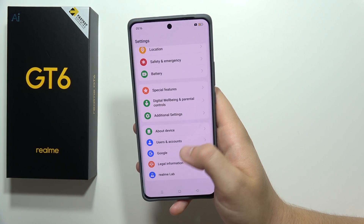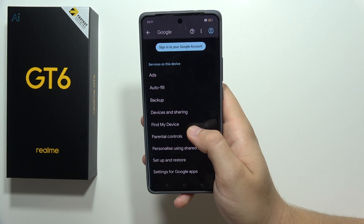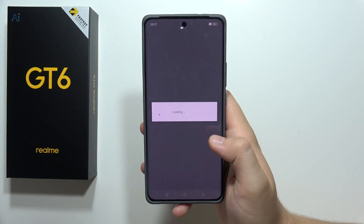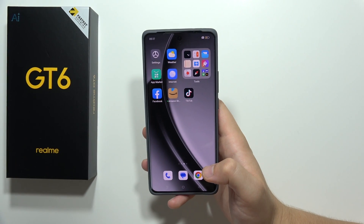Finally, go into Google, then open Devices and Sharing, go to Devices, and turn off Nearby Devices Scanning. That's all for this video — please subscribe to my channel.